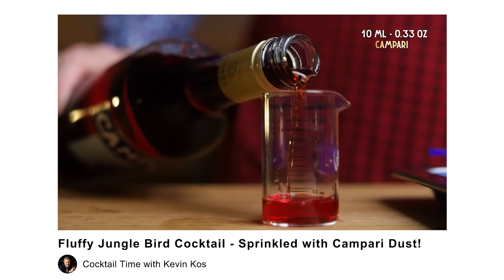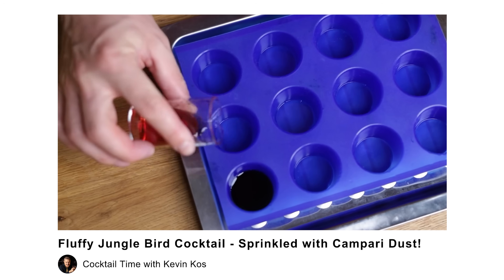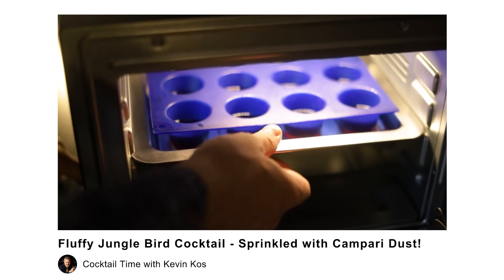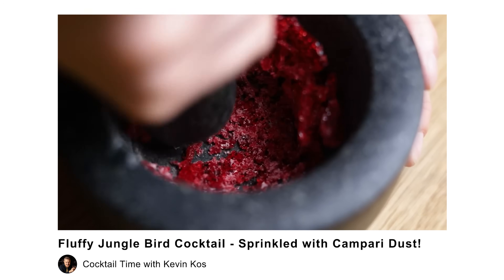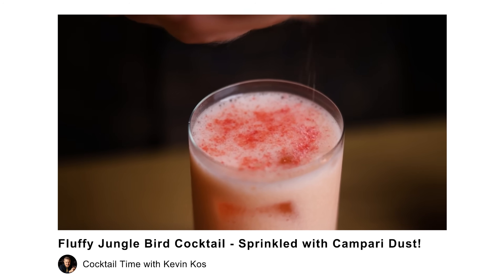Now an idea on how to boost and improve the taste of our zero Campari — using something we've made on the channel before: Campari dust. When we dehydrated Campari to sprinkle it on the fluffy Jungle Bird, we got rid of all the alcohol along with the liquid. So you can add that into a zero proof Campari to add some of the original taste, or just sprinkle some on top of your cocktail as garnish. I'd love to hear what zero proof cocktails you'd use this in. Don't forget to add a red heart emoji in the comments if you made it all the way to the end. I'll see you next time with something a little stronger. Cheers!